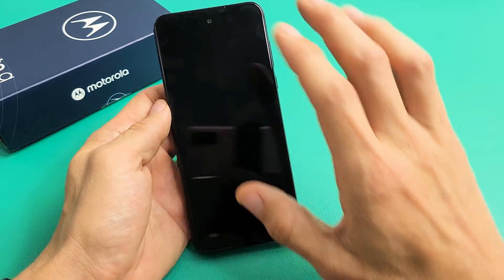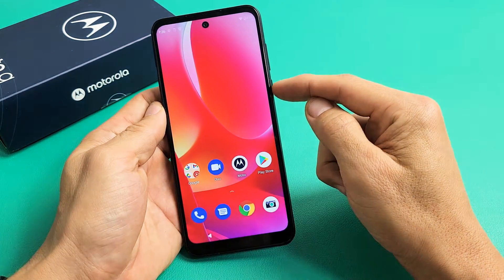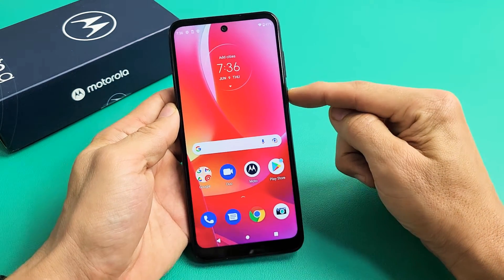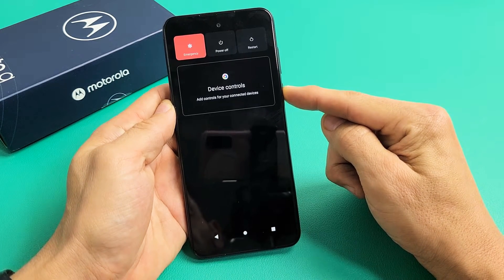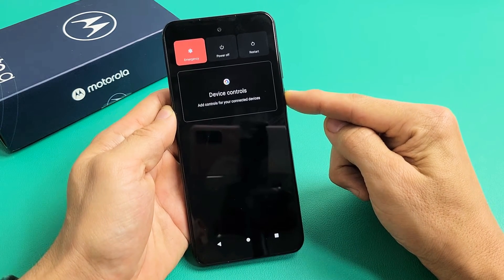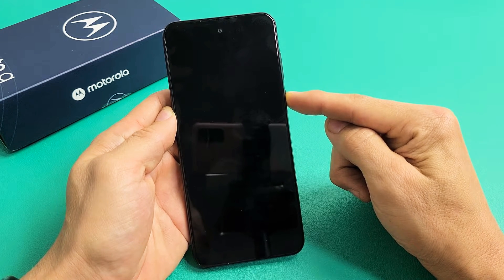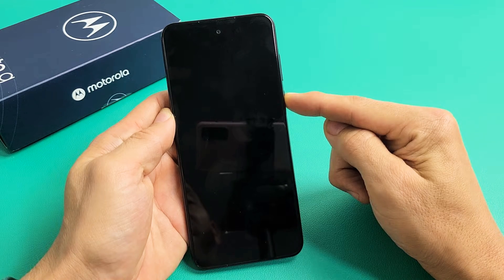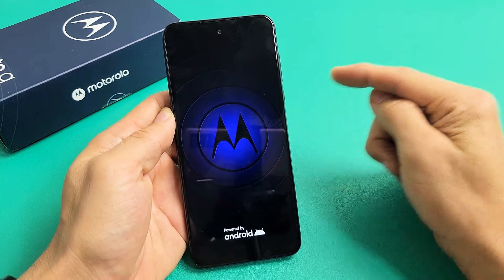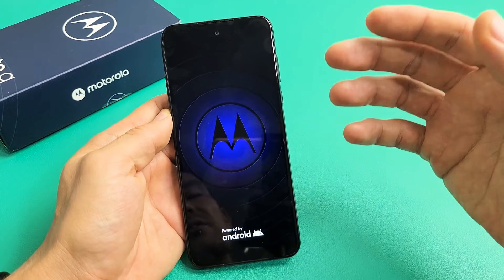We're going to do this together — pretend my screen here is totally black. Here's the power button. Press and hold. Do not let go until we see a Motorola logo appear. I'm just holding onto that power button waiting for a Motorola logo to appear. There's the Motorola logo — go ahead and let go of the power button and let it boot up normally. Hopefully you are now out of the black screen.